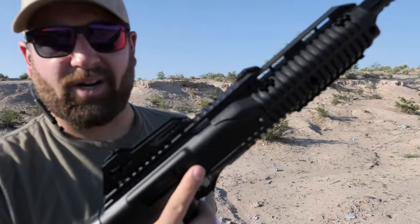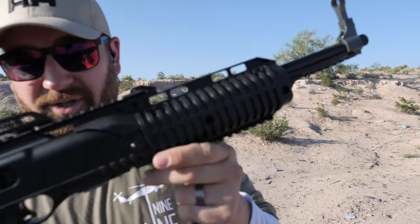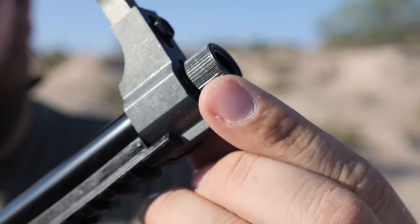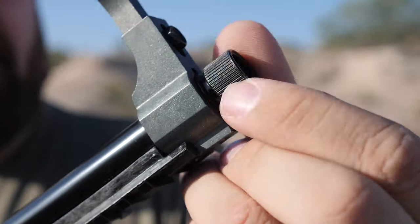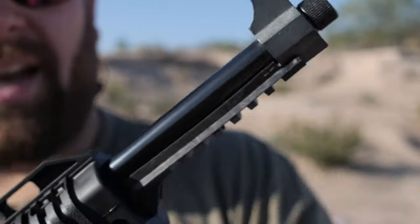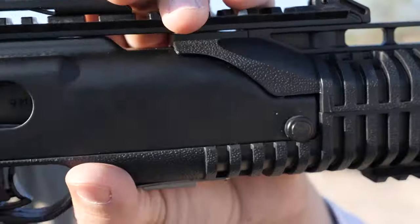So this is the High Point 9mm Carbine. Let's talk about some of the features real fast. On the barrel right here, you have half by 28 threading. So that mounts right up to my suppressors. You can put a muzzle device on this if you want, whatever you want to do.